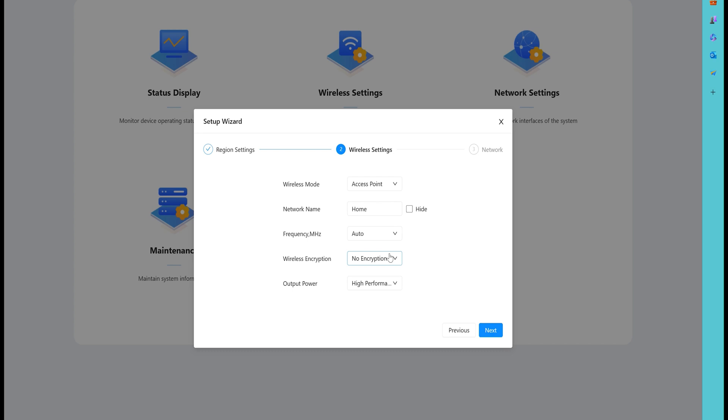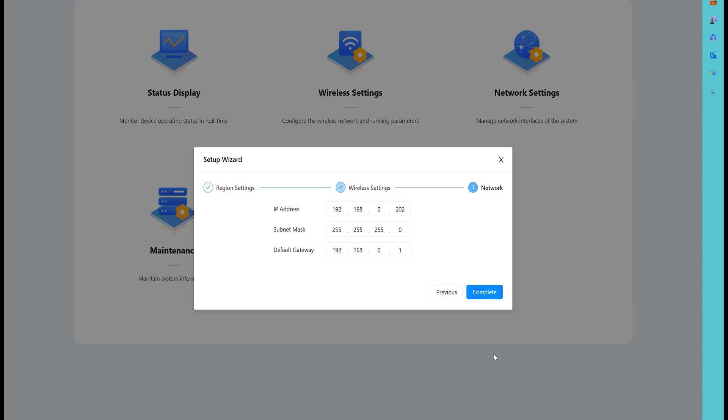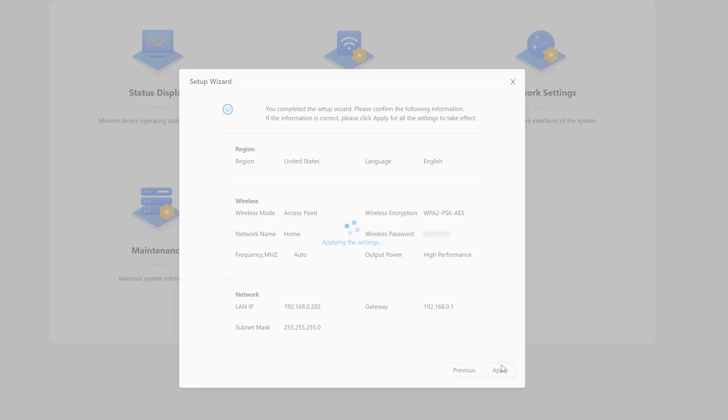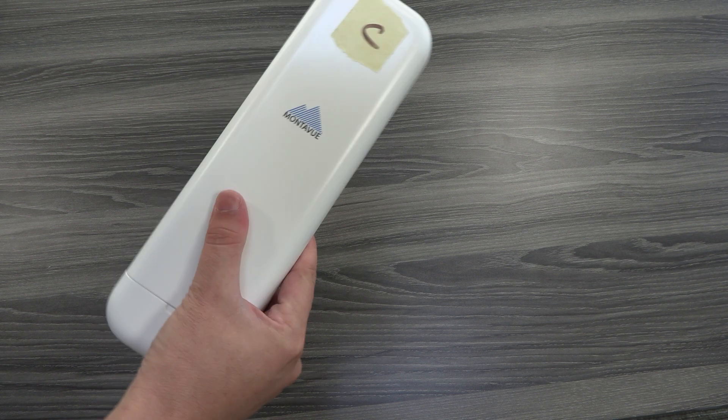For wireless encryption, this gives your bridge a password, just like your router has one. I highly recommend it — click the WPA2 option and create a password. Again, I'd suggest using the same one to minimize the number of passwords to remember. Hit 'Next.' The next page confirms the IP address — if you already logged in successfully, don't change it. Hit 'Complete.' A summary of the bridge settings will appear. If everything looks good, hit 'Apply.' Once it says 'Operation Successful,' you've completed the setup for your access point bridge.